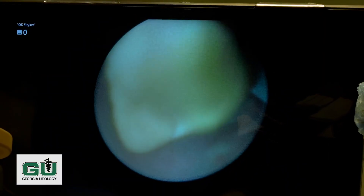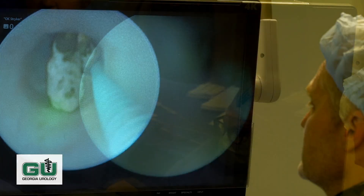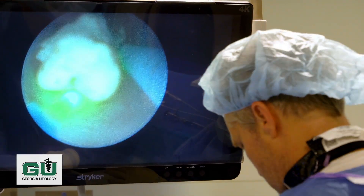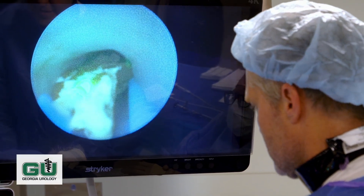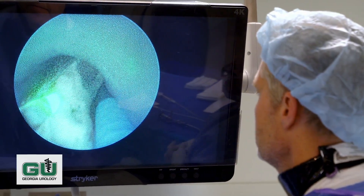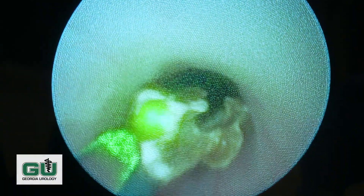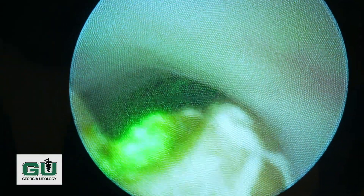We take the camera out and then pass the laser through the ureteroscope — the camera we had in place. As you can see, the laser fiber comes out, and here we use a foot pedal to activate the laser. Our staff will turn it on and activate it. So again, laser on the stone — activate the laser. As you can see, it's fragmenting and breaking the stone without injuring the ureter. Remember, the ureter is the tube that drains the kidney.